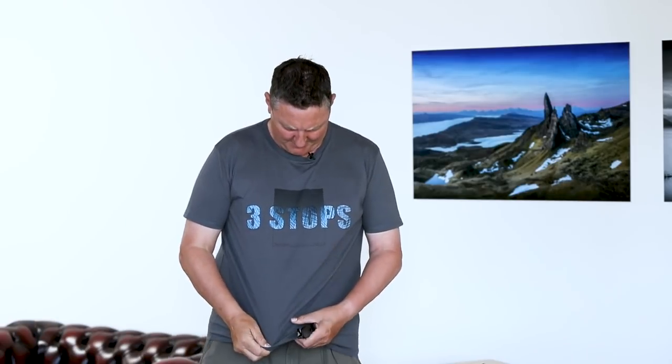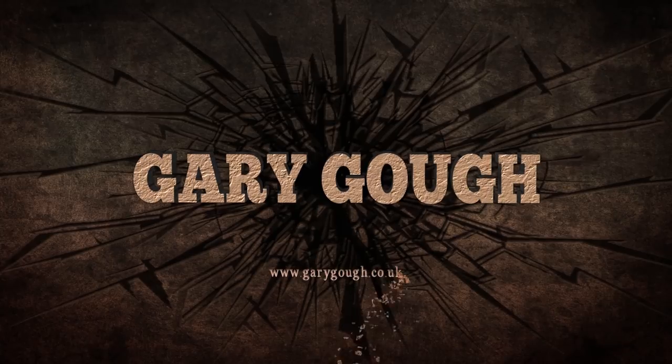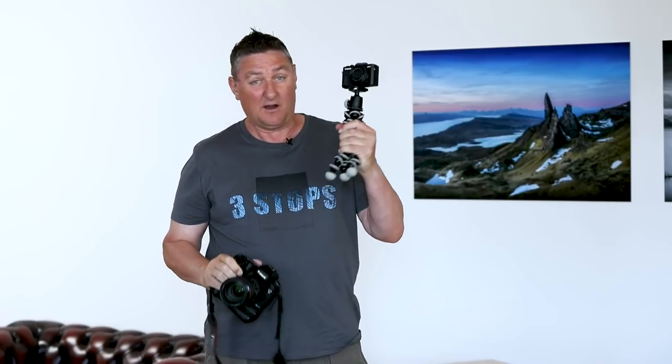In this video I talk you through my complete composition process. This is my stills camera, Canon 5D Mark 3 with a 24mm lens — that's my normal setup for landscape shots. This is my vlogging camera, a Canon G7X. I video with this and take stills with this. I had a brainwave to film through my stills camera and show you the process going through my head when creating a composition — how I find it, work it, tune it, and fine tune it.